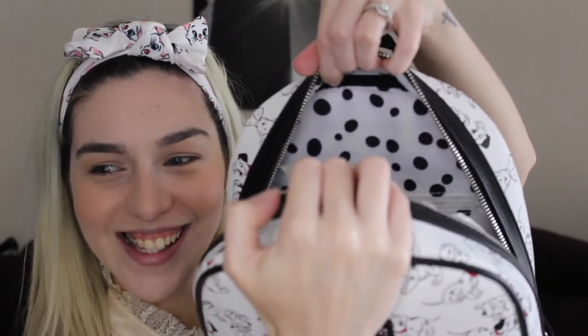The Disney Loungefly logo is the metallic one, and it's black — I like that. My favorite part of this backpack is the lining, which has little polka dots everywhere — because Dalmatians, there are dots everywhere. This backpack retails for $69.90. If you're a dog lover or a Dalmatians lover, you should definitely get this backpack. It's huge, so you can fit water bottles and a lot of things. When you go to a Disney Park or any park, it's very worth it.